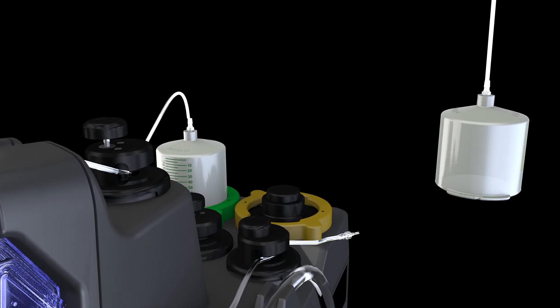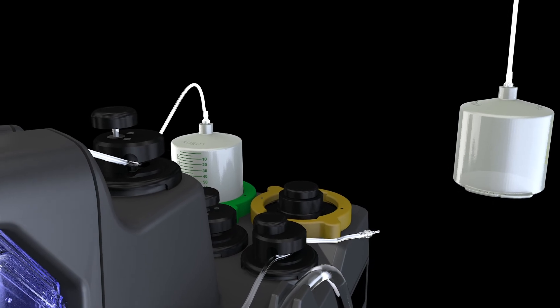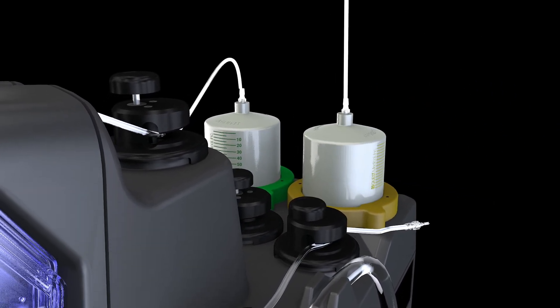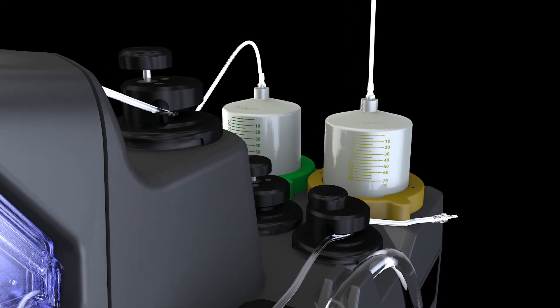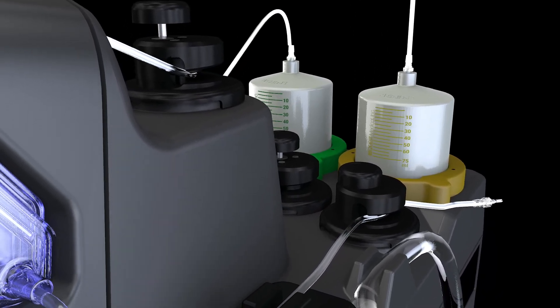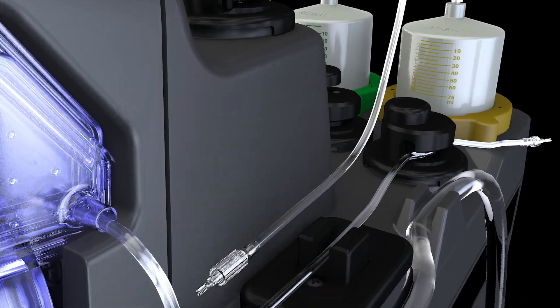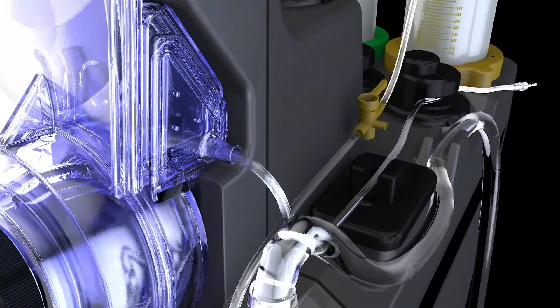Align arrest cartridge into yellow arrest key and turn clockwise until the cartridge clicks into place. Yellow milliliter markers should be front facing. Pick up the other end of the arrest delivery line and attach to the check valve fitting at the lower right port of the heat exchanger.